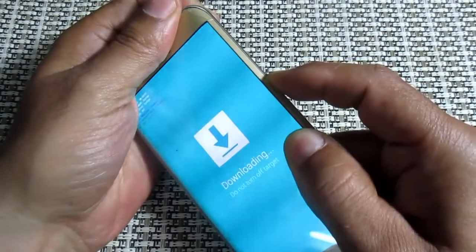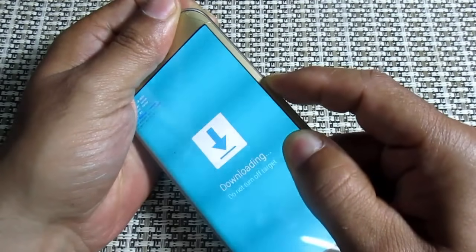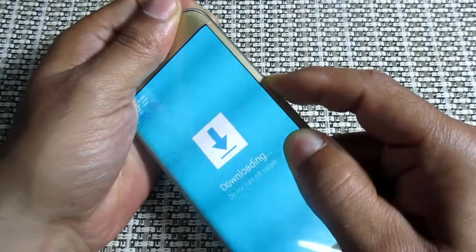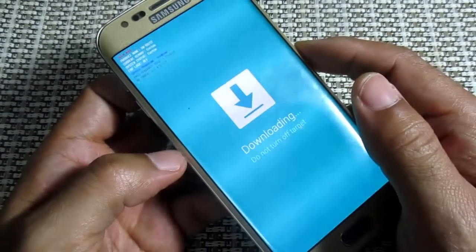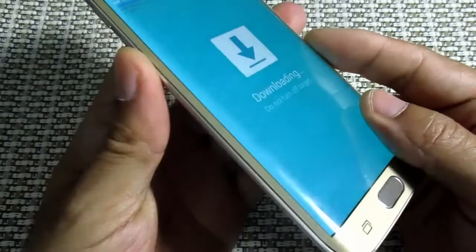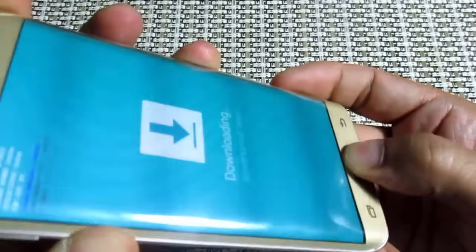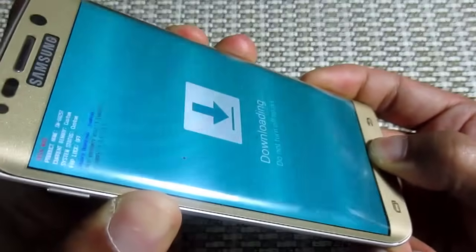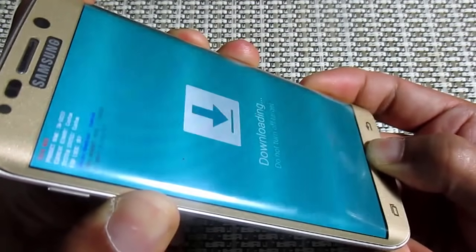The first thing we need to do: the device is not able to remove the battery, but the device is very easy to work with. When you go to the Download Mode, the device is used to remove it. We can click the power button — we will press the button.